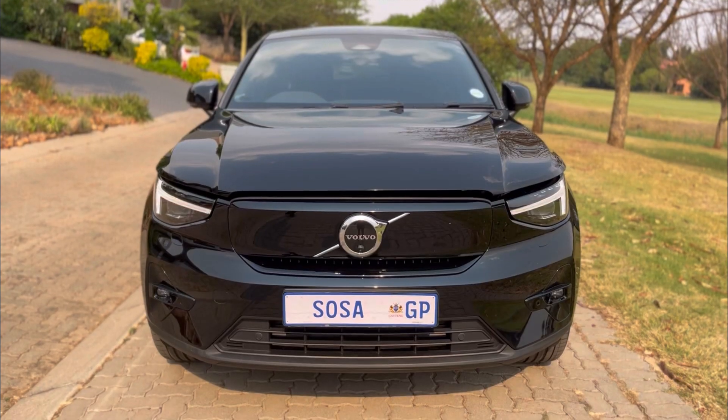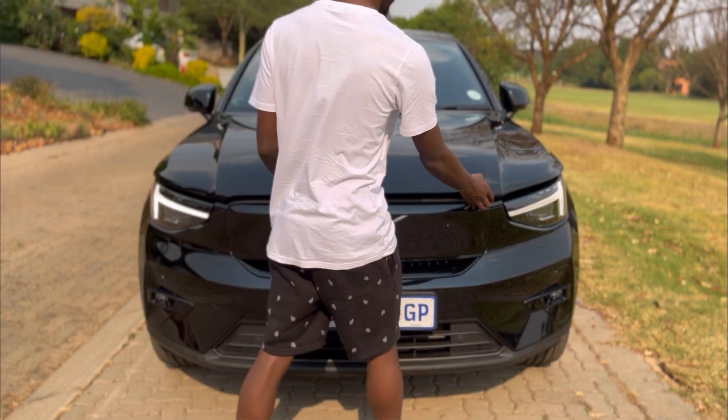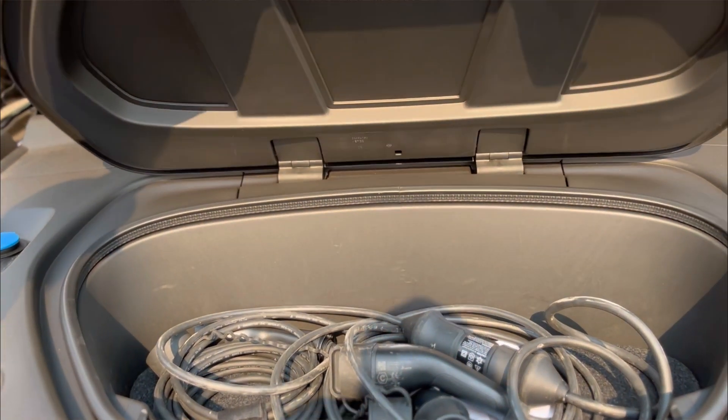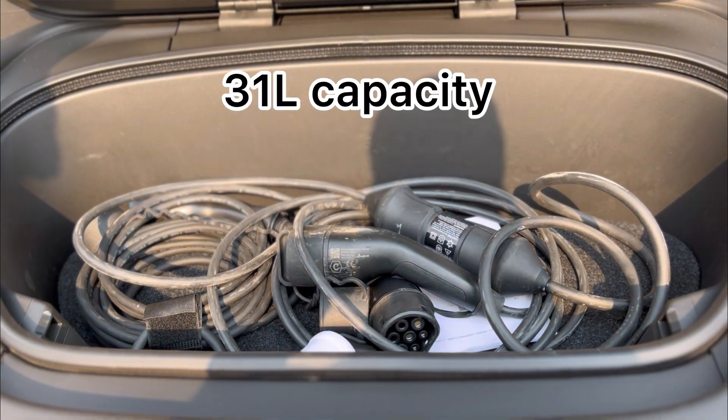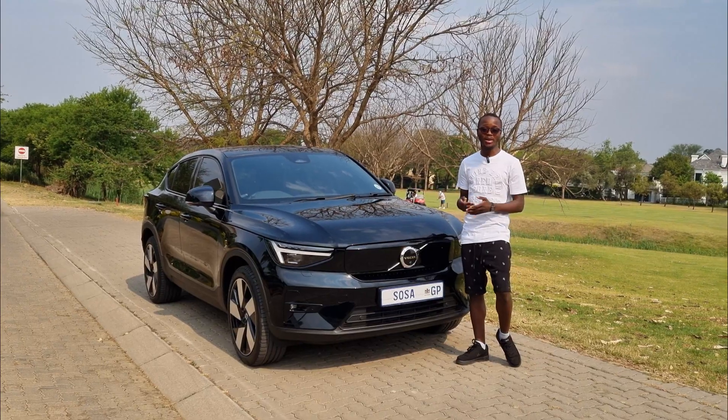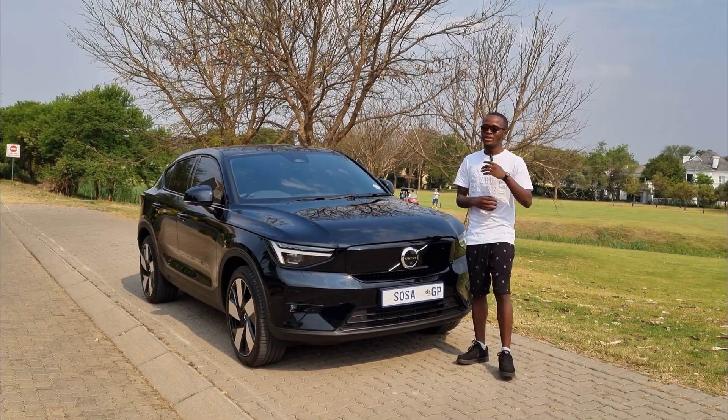In most electric cars I've driven there's never been a front boot, but this one does have one. You lift here in front and you get a storage space — you think it's a big boot but honestly it's just enough to put your charging cables, a few snacks, something light. It does look cool when you use it in public.